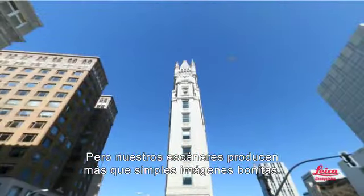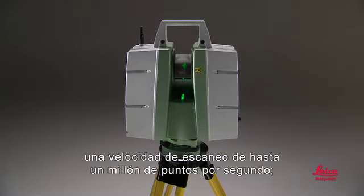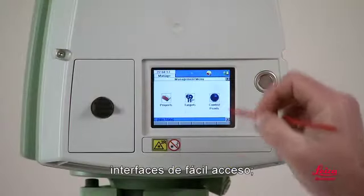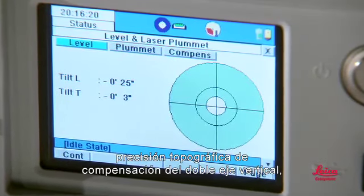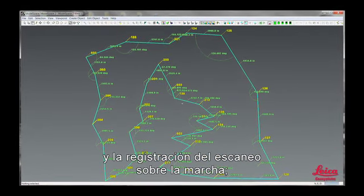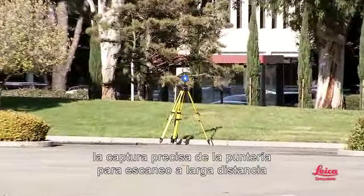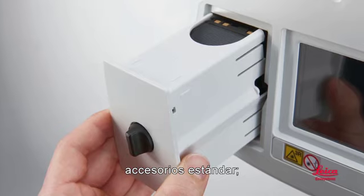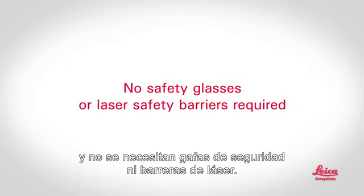Our scanners produce more than just pretty pictures — they produce accurate survey data. Key features include one-touch operation, up to one million points per second scan speeds, full dome field of view, compact portable all-in-one design, friendly interfaces, easy remote control, operation in rain or snow, survey-grade dual-axis tilt compensation accurate to one and a half arc seconds, efficient traverse and resection workflows, on-the-fly scan registration, embedded camera with streaming video and mount for external cameras, accurate capture of scan targets at long distance for more accurate registration and geo-referencing, and high-quality Leica Geosystems design and construction. Standard accessories, easy connectivity to other survey equipment, and no safety glasses or laser safety barriers required.